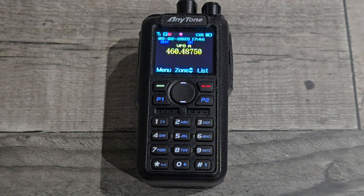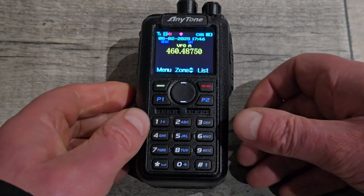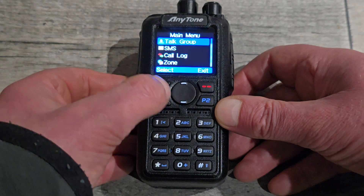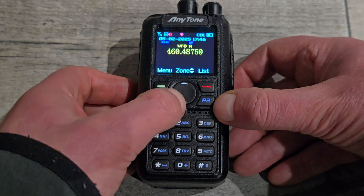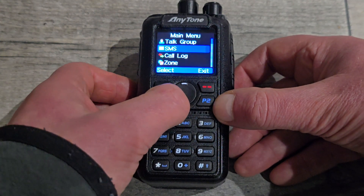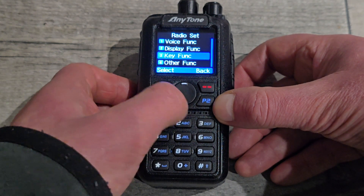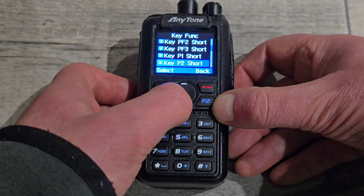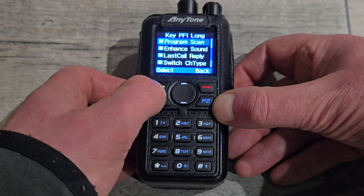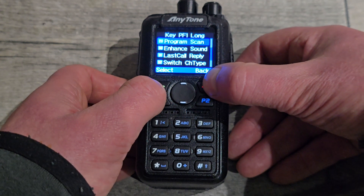The next thing is you've got to set a preset on one of these programmable buttons to scan — but it's not your normal scan. It doesn't do the same thing as menu and scan, that just keeps going forever. You've got to set a hotkey. It's in settings > radio set > key function. In this example, my PF1 long press — I've got it set to program scan, not scan. There's another one above it for scan, but you need it set as program scan.